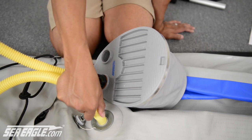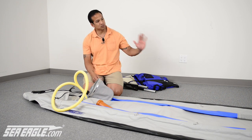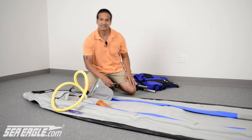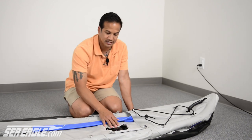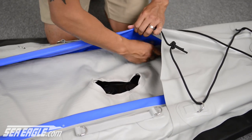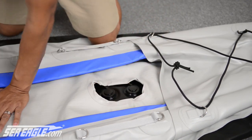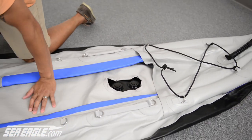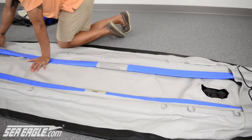I recommend starting with the floor first. Prior to inflation, be sure to check the floor for proper placement. Start at the rear or stern of the Fast Track and check the location of the rear drain valves in relation to the cutout on the drop stitch floor — make sure they are properly aligned. Also, be sure that your floor is well tucked underneath the right and left chambers. This affects what's called the chine, a specific design feature of the Fast Track that increases its trackability.